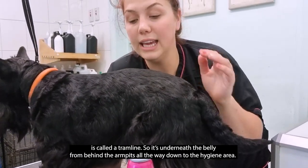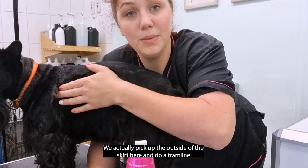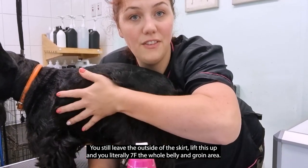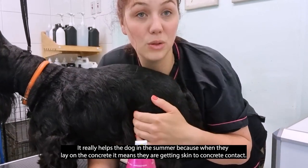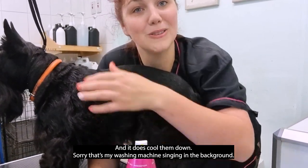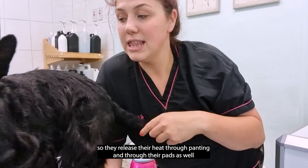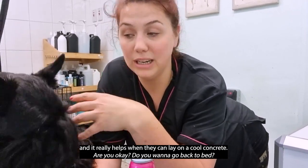Another top tip we use in the salon in summer is called a tram line. It's underneath the belly, from behind the armpits all the way down to the hygiene area. We pick up the outside of the skirt and use a 7F blade — it sounds severe but the owners won't see it. You literally clip the whole belly and groin area, and it really helps dogs in the summer because when they lay on concrete they're getting skin-to-concrete contact, which cools them down. Dogs don't sweat — they release heat through panting and through their pads — and this really helps when they can lay on cool concrete.